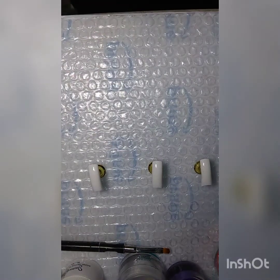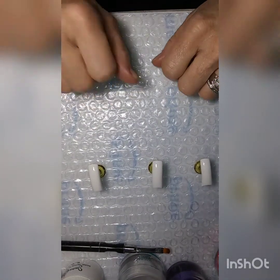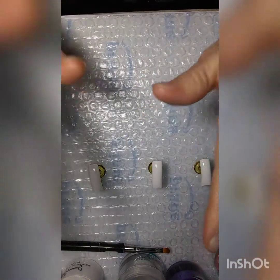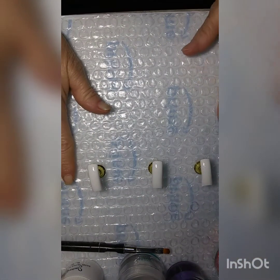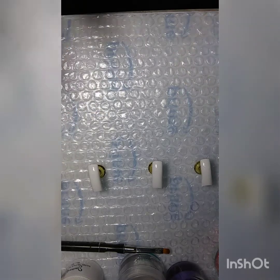Hello everyone, it's Debbie. Here I am. We're gonna try — Jesus, take the wheel. I get so nervous when I go to do these because I'm so scared I'm gonna mess up.